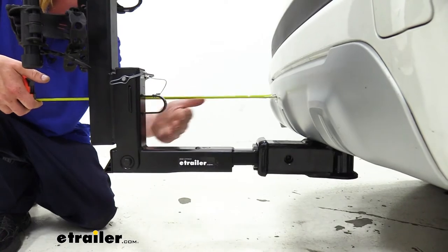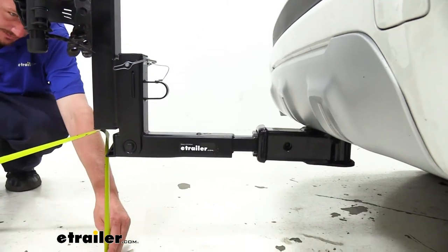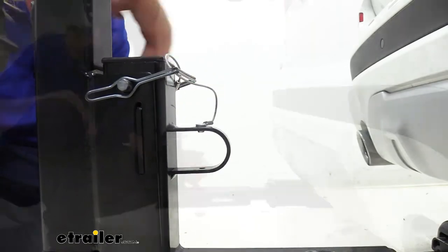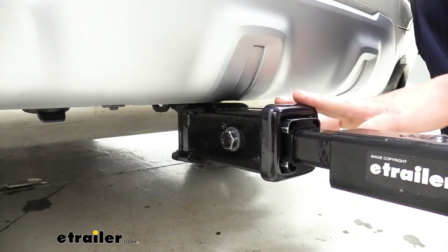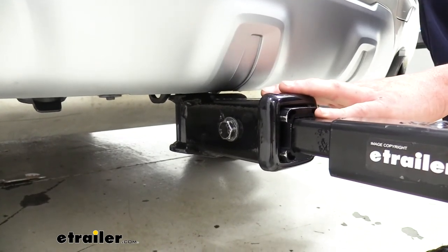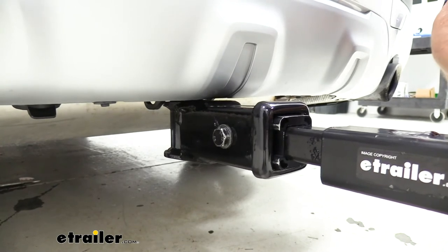The closest point to our bumper is going to be on the loop here at about nine inches, and from the ground to the furthest point at the back it's about 10 inches. This loop at the back is designed for you to be able to pass a cable through so you can lock your bikes to your rack — we have cable locks available here at eTrailer.com so you can add those to your order and protect your investment. This rack will work with both a two inch receiver like you see here and a one and a quarter inch receiver. We're using the sleeve that comes included with it that allows it to fit in our two inch receiver, and it's secured with an included anti-rattle bolt. With that in there you can see our whole receiver starts to move rather than our bike rack.